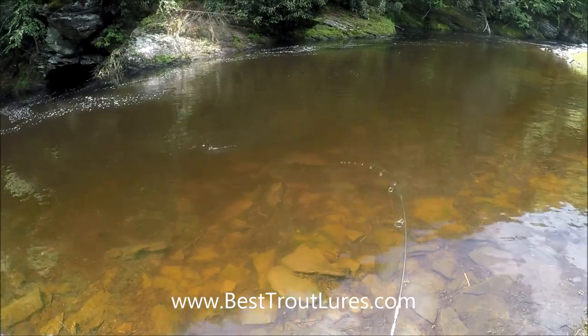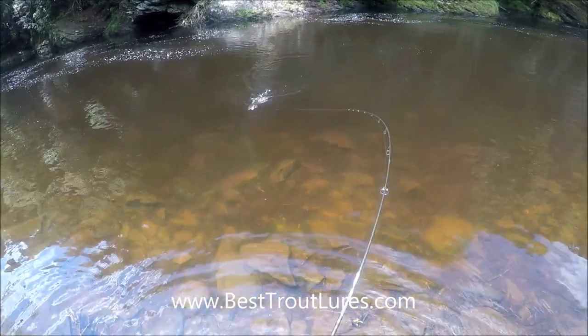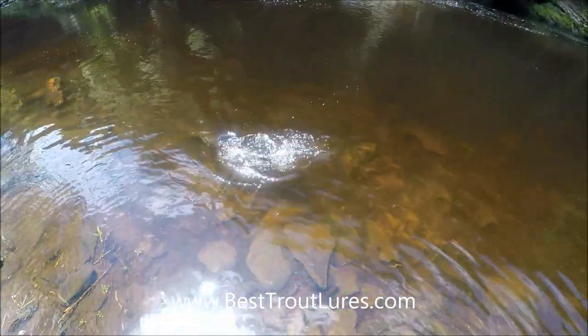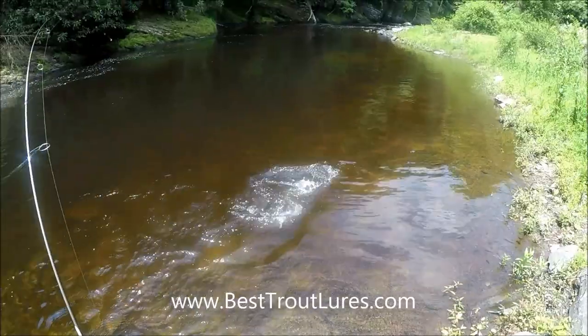Now as you can see we have a fish on. We've got ourselves a really large brown trout for this time of the year in this size stream. He's certainly been here for a few months and possibly more than a year, which is very satisfying compared to catching a freshly stocked fish. We're going to work on getting him in, getting a quick photograph, and then setting him free.